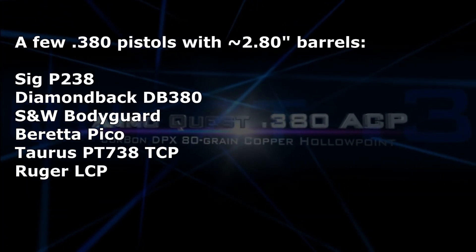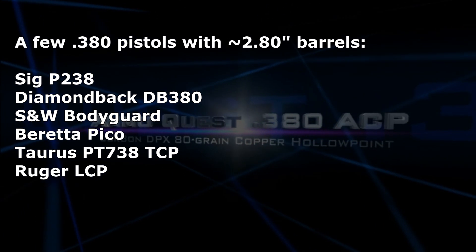I have another ammo test for you from the 380 ACP pocket pistol — the little 2.8 inch barrel, small as the palm of your hand, fits in your pocket. But can it deliver a deep enough hit that you can count on it to reach the vital organs of an attacker? It can with certain ammo, but I'm still looking for more.